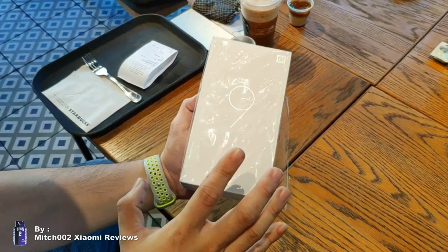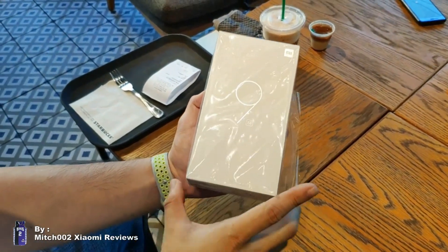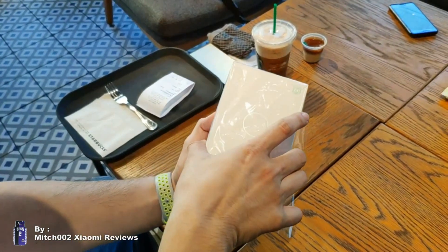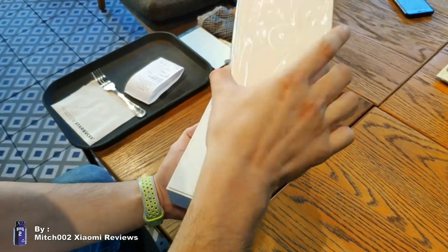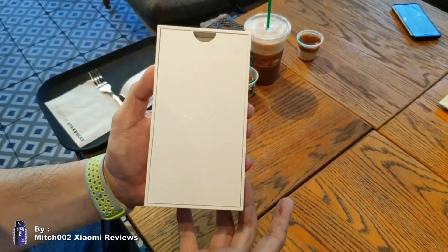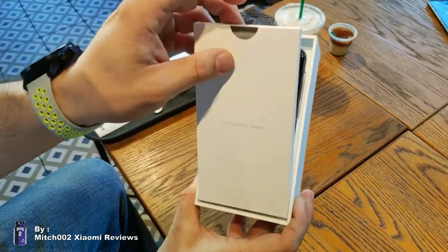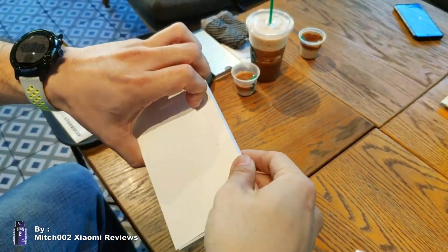The box is color white, so it's not the same as the Mi 9 which has a prism color that's more attractive. This one is just a plain, ordinary white box, designed by Xiaomi.